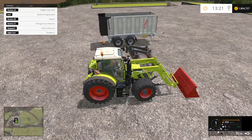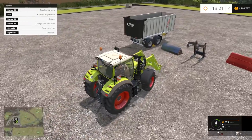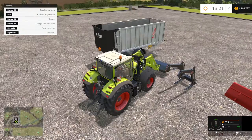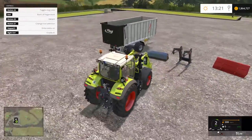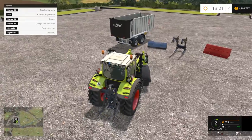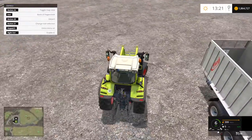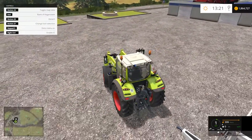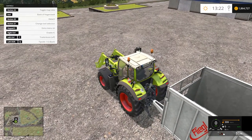If you don't want to use this bucket, you can hook up the front loader arm with the standard bucket, and you can also hook up the standard Stoll arm with this tractor — it's all interchangeable. The front loader setup that comes with the Fendt pack also works on your regular front loader tractors. I've tested it on a few other mod tractors and it works just fine.